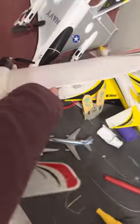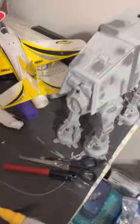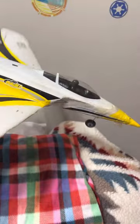Next up is the UMX Habu. This plane got broken in storage so I gotta fix that. It's a great flying plane, it's pretty fast, but I haven't flown it in a while due to the weather. I'm kind of waiting a while at least.